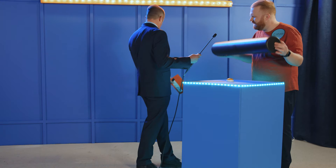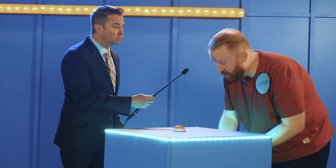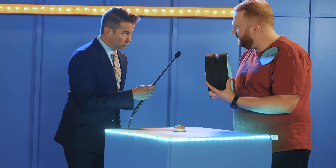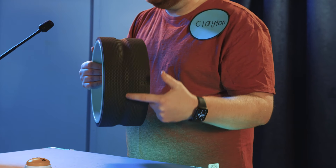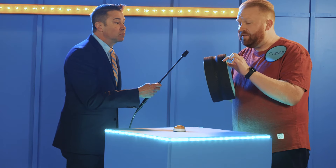Look at the size of this thing — it's massive. We don't need that. What you do want, though, is the Chirp Wheel. It is five inches wide, perfectly fitting between your shoulder blades. It has a very comfortable spinal canal to take the pressure off of your spine when rolling, and it has lovely EVA foam — very cush.